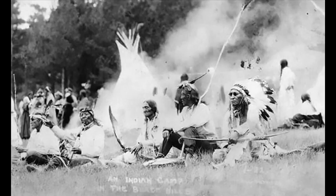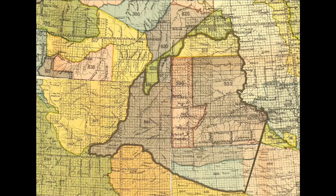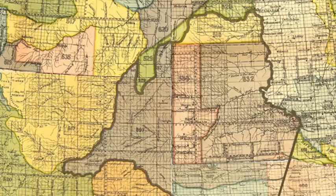Mount Rushmore lies in the Black Hills, which had been granted to the Lakota Sioux in the Treaty of Fort Laramie of 1868. However, following the Great Sioux War of 1876, the land was taken by the US government and prospectors came to the area to find gold.